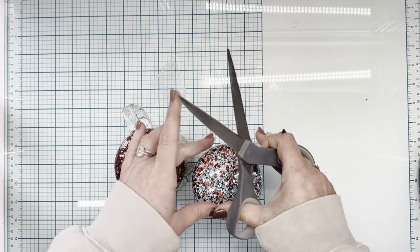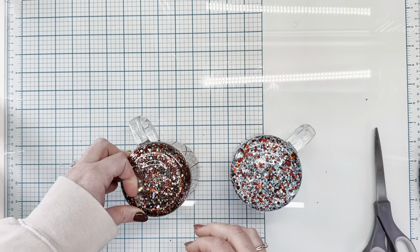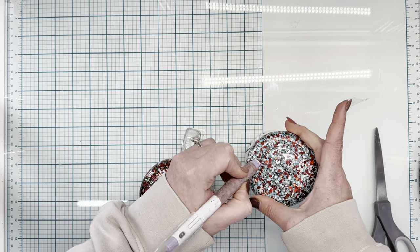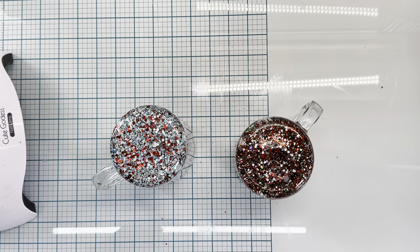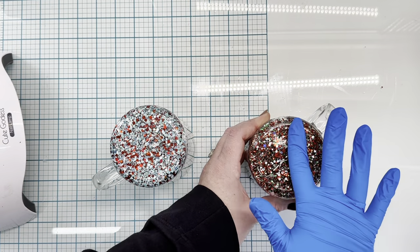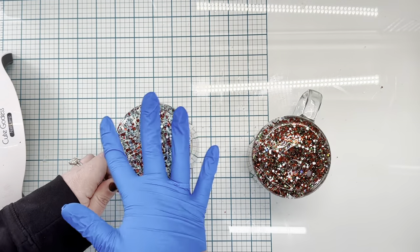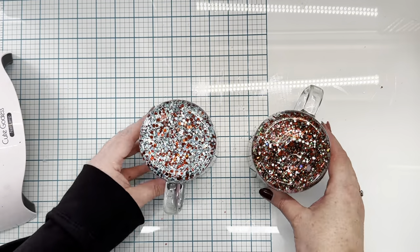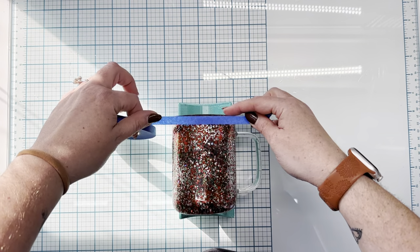Once all the air bubbles are out, I use some Gorilla Glue tape over that hole to make sure none of the liquid seeps out, and then we cover it in UV resin. Make sure that prior to taping that hole closed, you've rubbed it off with either rubbing alcohol or acetone — the glycerin is really oily and the tape is not going to stick to it. Make sure your surface is clean, seal everything in really well under that tape, and then go in with UV resin. I use a gloved hand and put one layer across the entire base of the cup so nothing has a chance to seep out.